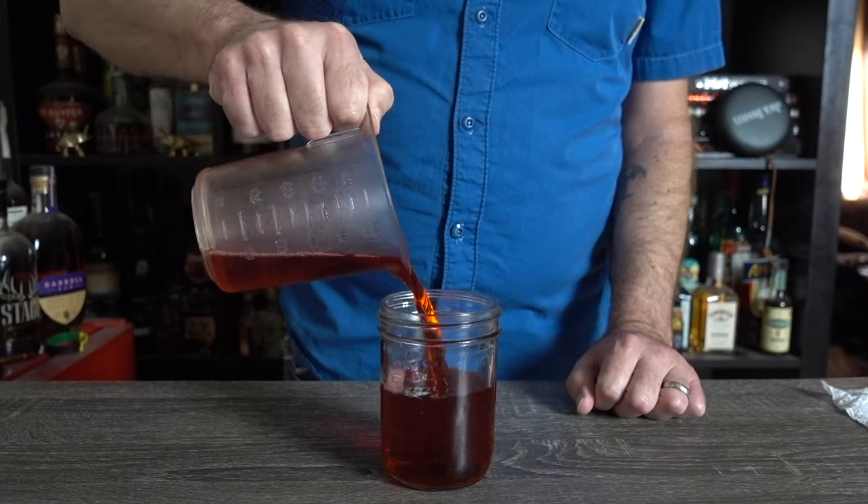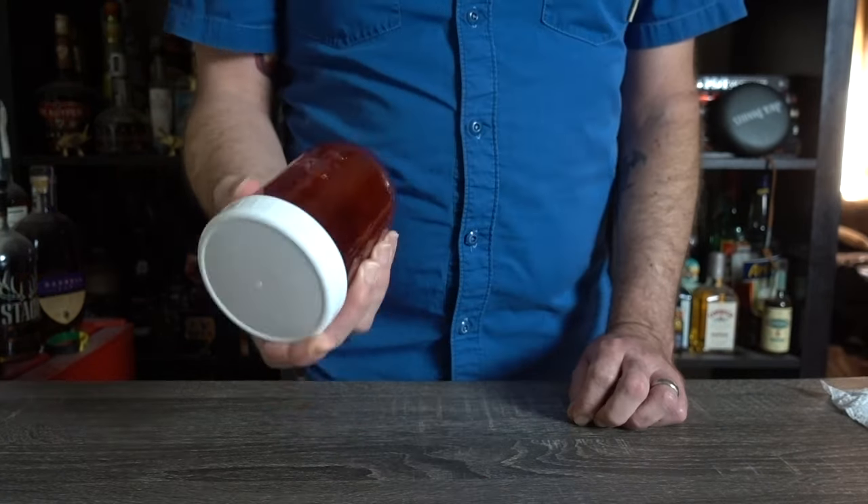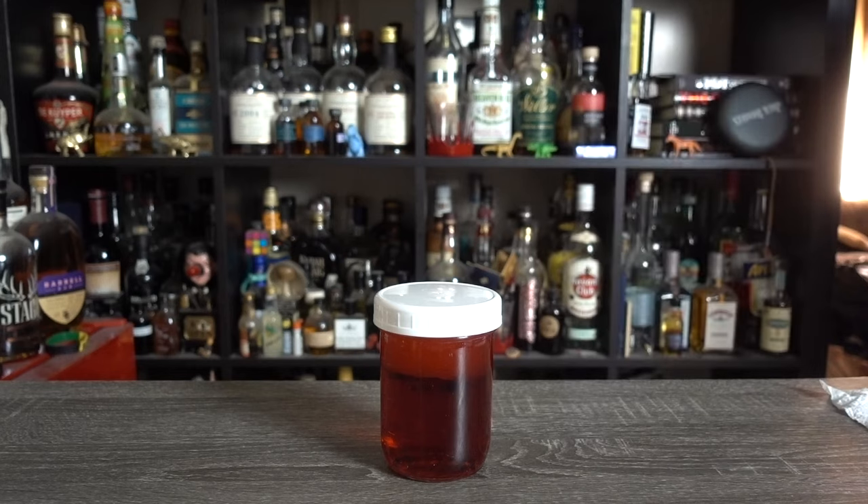Next ingredient we need to Tiki-fy is Campari, and we're going to fat-wash this baby with coconut oil. Combine one and a half cups of Campari and four ounces of coconut oil, and give it a good shake. Let it sit at room temperature for four hours, then put it in the freezer overnight.